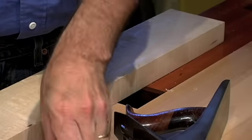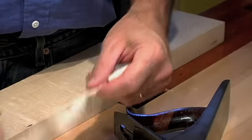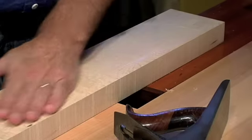It won't take long until you've got nice shavings coming off and you're going to have that board trued up pretty quick. If you only own one plane, you might want to consider a jack plane.